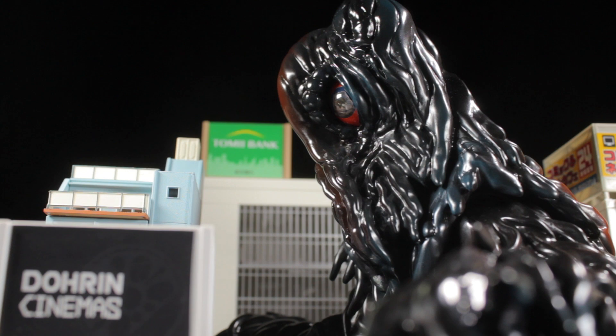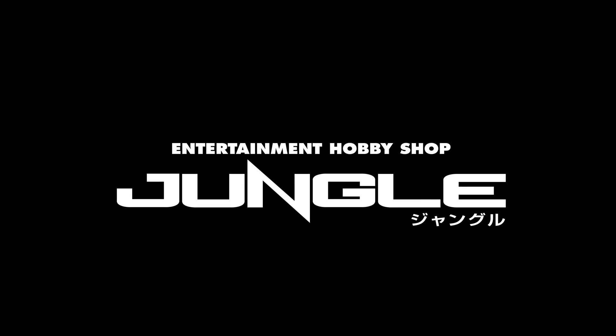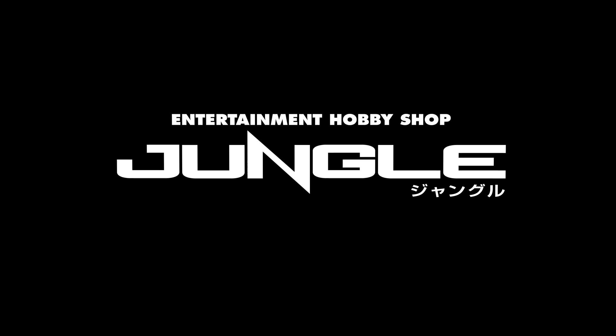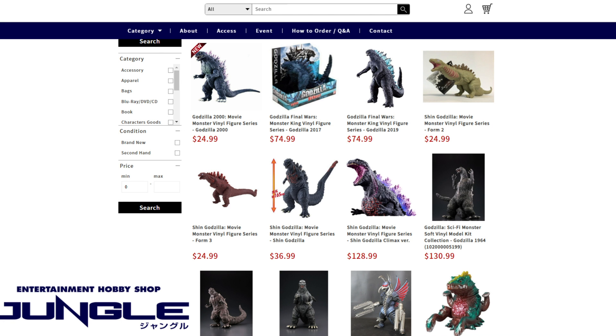Today's review is sponsored by the absolutely fantastic folks over at Entertainment Hobby Jungle. This exclusive Hedora vinyl figure is a collaboration between Anime Jungle and vinyl figure maker CCP, created in Japan and sold exclusively by the US branch, Anime Jungle US.